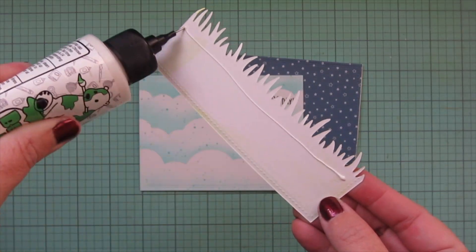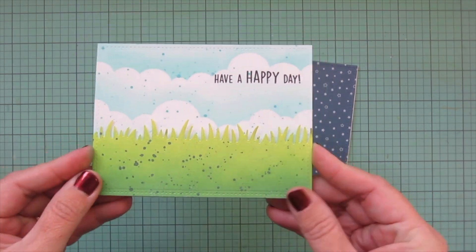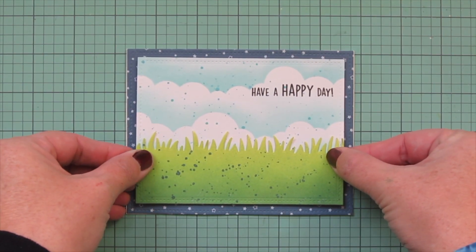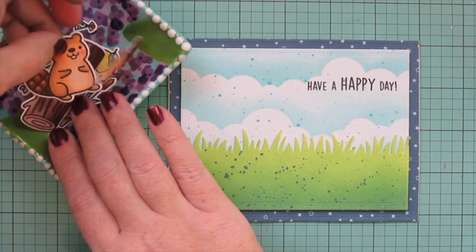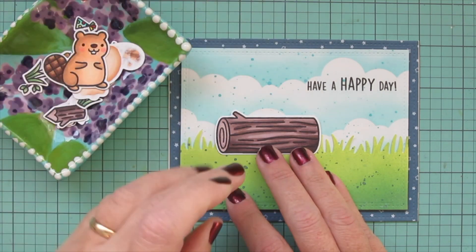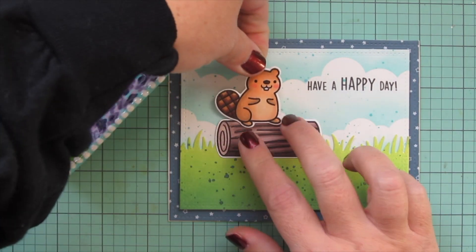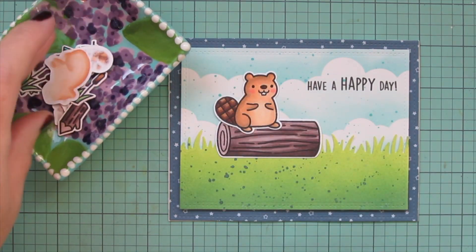I bring in the focal panel, glue the grass to the cloud border — die cut so the stitching detail goes all the way around — and add Scotch 3M foam tape to the back to pop it up for added dimension. I center it on the card and press it down, then bring in my images to stage the birthday scene. I typically start with the largest image first, which is the large log, placing it toward the left. Then I add the beaver sitting upright on top of that — it's going to be his birthday in this little scene.